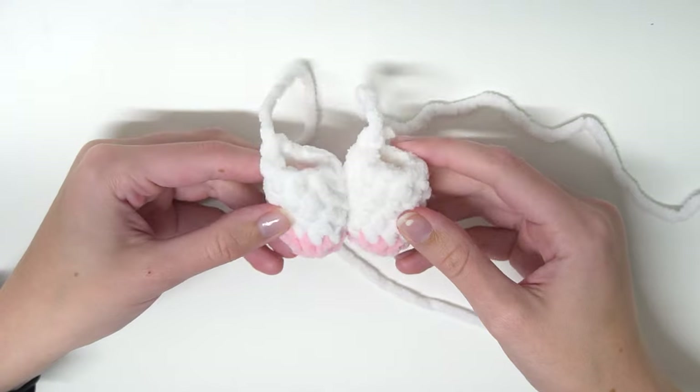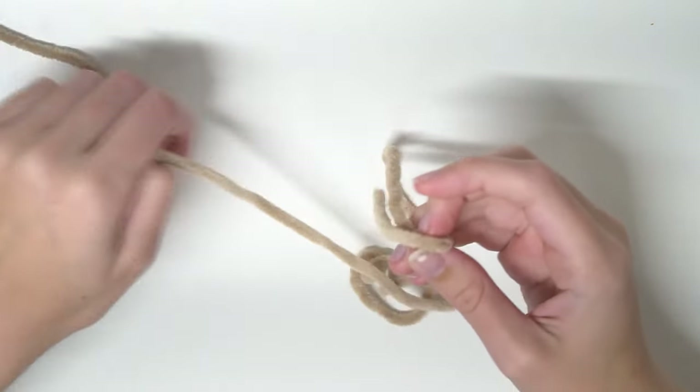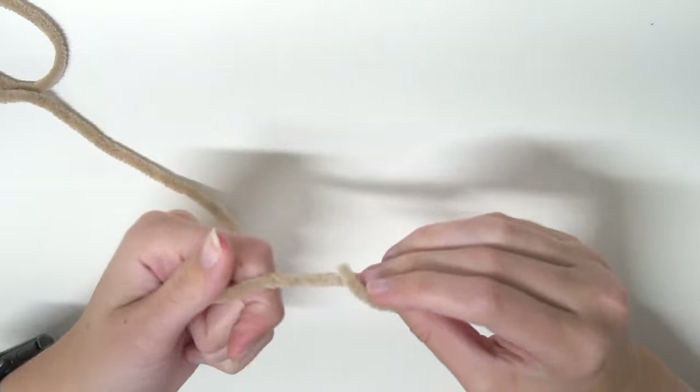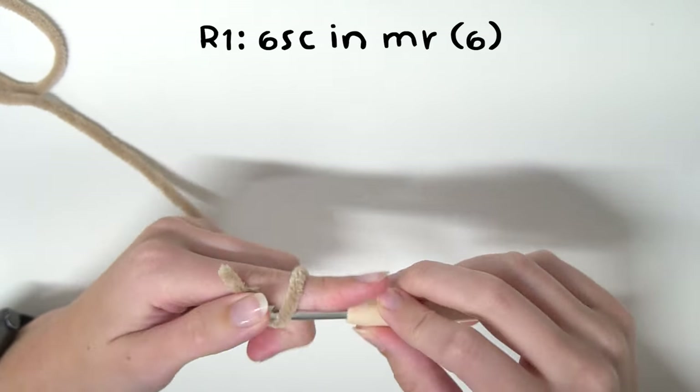Once you have your two arms you can put those aside and now we're going to move on to the horns. You will need toffee colored yarn for the horns and we're going to start off by doing six single crochets into the magic ring.